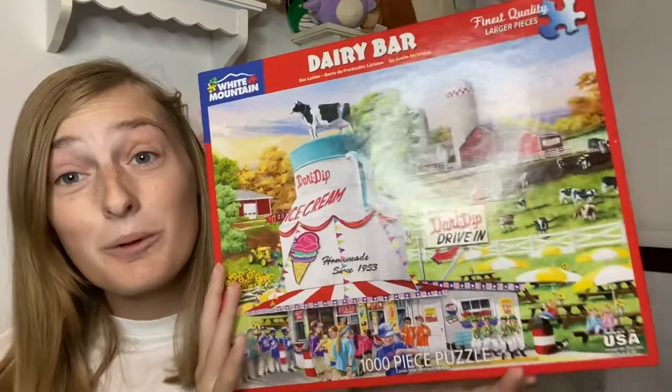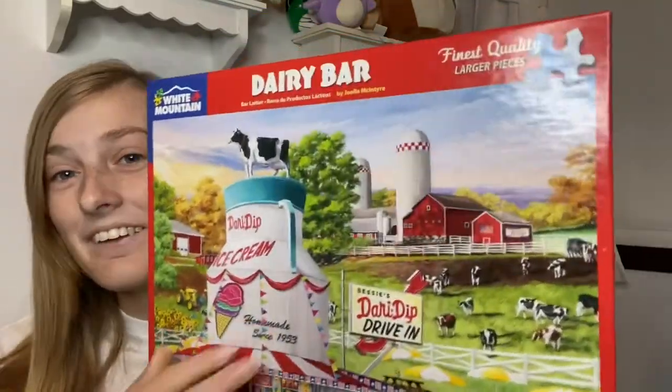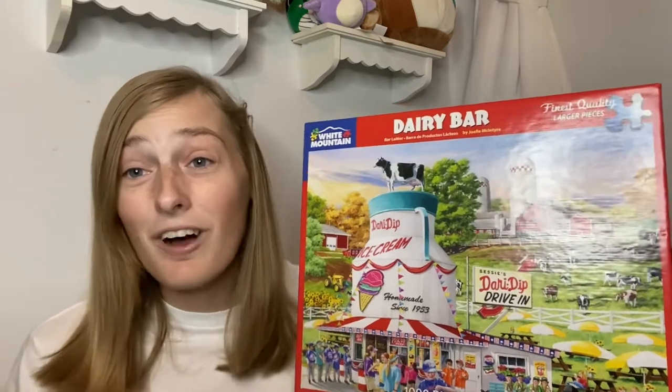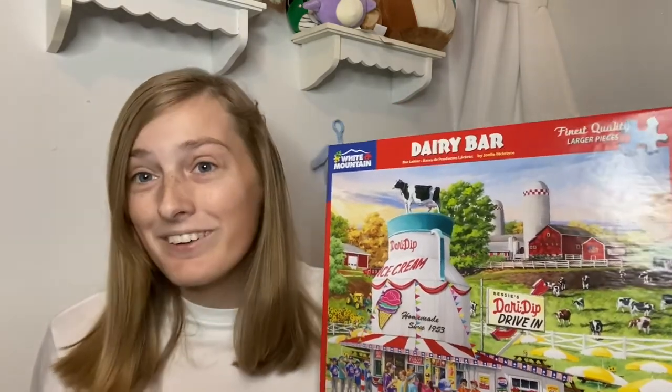I think the image is super cute and super clever. They have some baseball players down here, and they have some cows up here. I just love White Mountain's pictures on their puzzles — they're always so clever and colorful and just great. That's why White Mountain is one of our favorite puzzle brands.